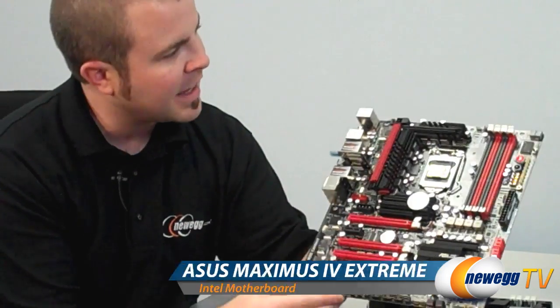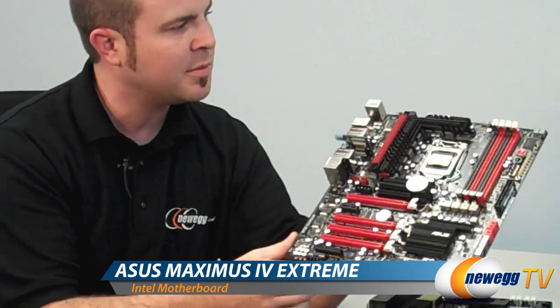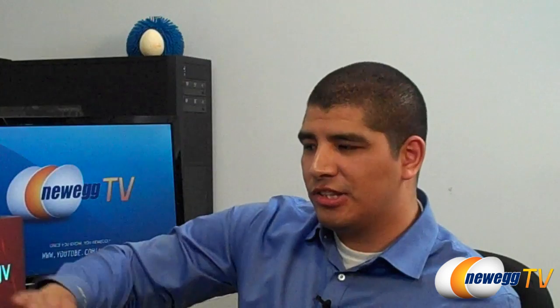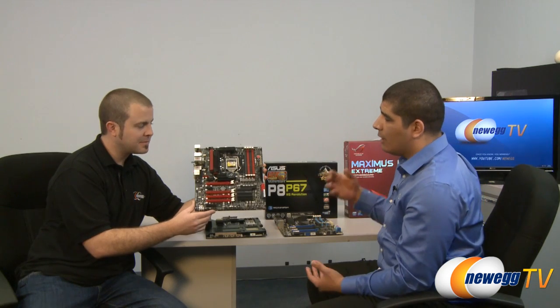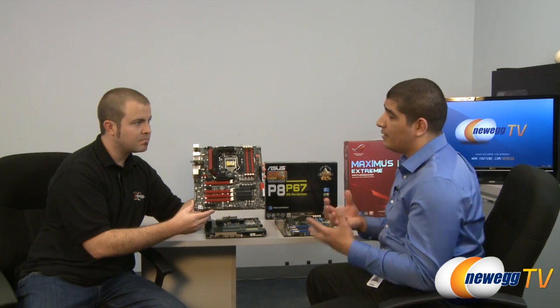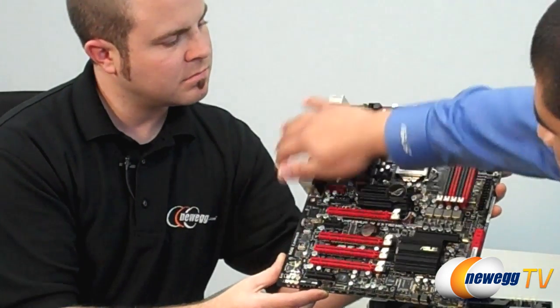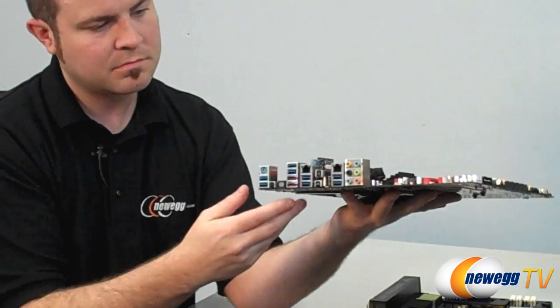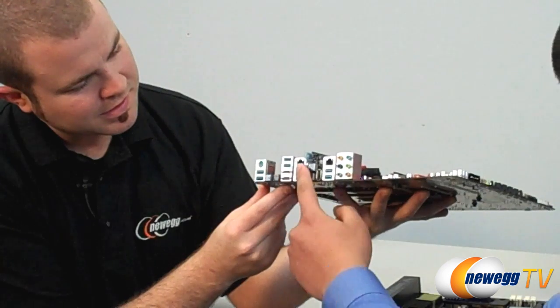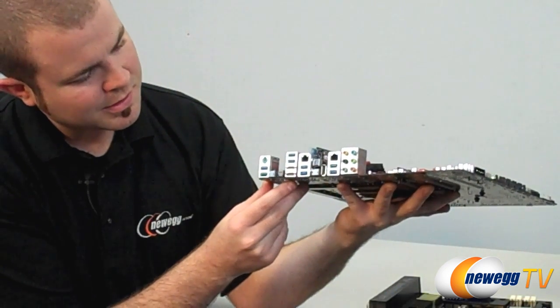Here's the big one — the Maximus IV Extreme ROG P67 board. This thing is designed practically for the future and is a whole lot of board in every respect. We took about everything you could possibly put on a board and put it on here, while still maintaining a focus on giving people features and functionality they actually want. USB 3 is a big deal, so there's nothing but USB 3 on the back — eight USB 3 ports on the rear.